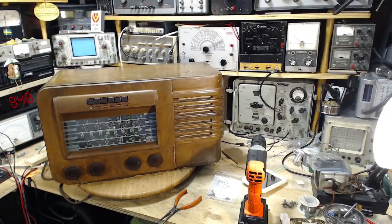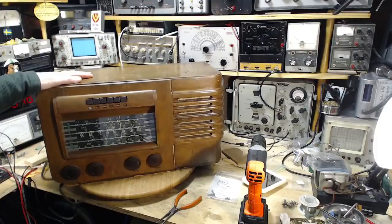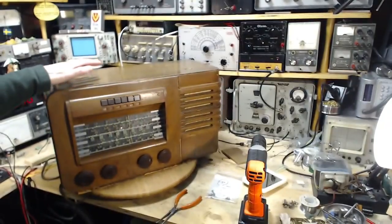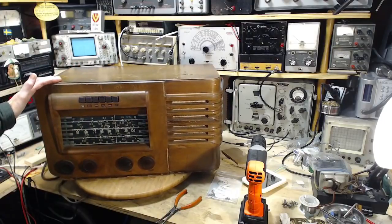Hi, welcome to my shop. It's been a few days since I've been in here, but I still remember the next thing that I want or need to do on this radio, and that's deal with the very weak 19 meter band.